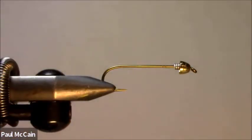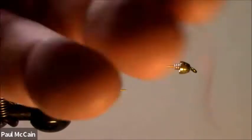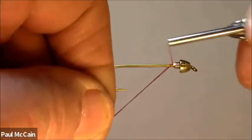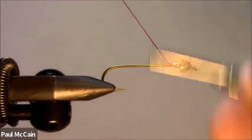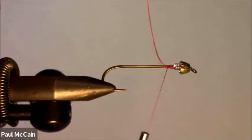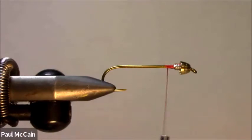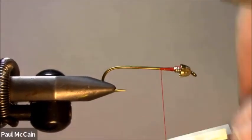Now, the first thing I'm changing — in the original one I used a black thread, but in this case I'm going to use red 210 denier. I'm going to put it right behind and wrap it right behind the lead; it kind of stabilizes it more, and wrap it back.